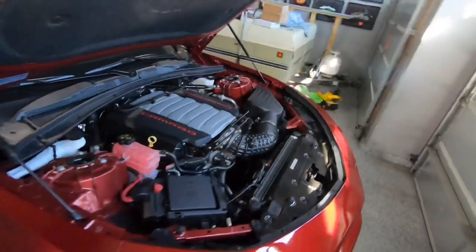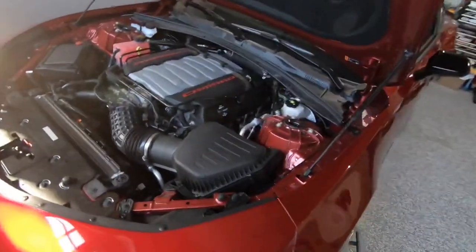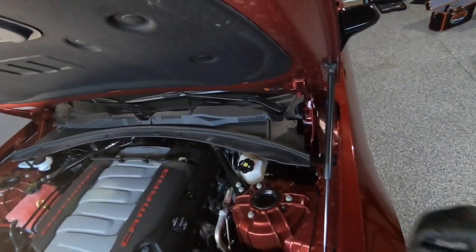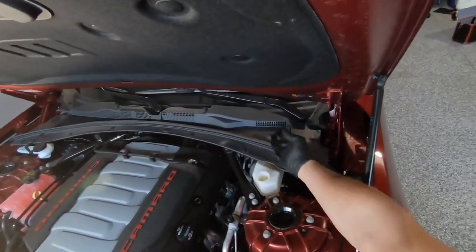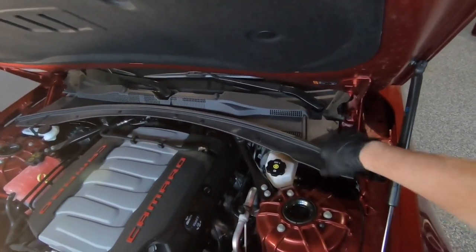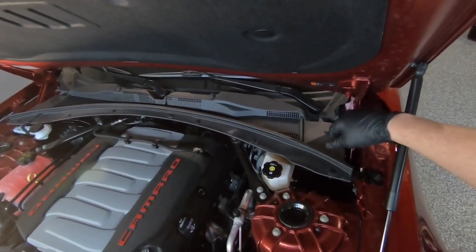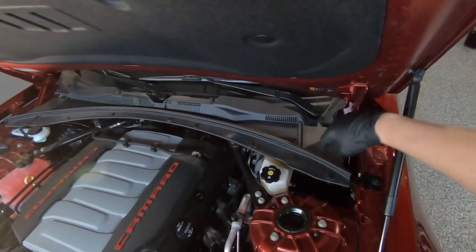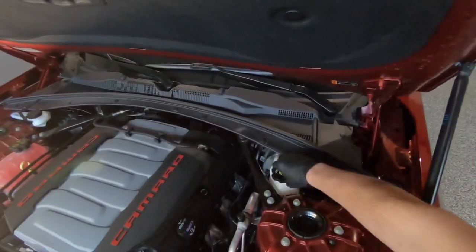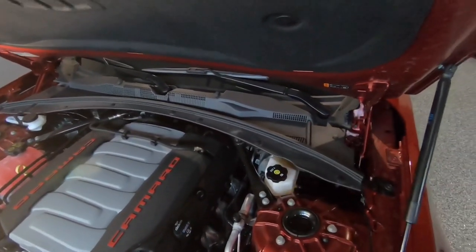The first thing you want to do is make sure you've vented your brake master cylinder. As you can see here, I've already got it loosened up. Look for your brake master cylinder underneath the engine bay — it's pretty easily spotted. It'll usually have lettering like DOT3 or DOT4 written around it. Just loosen that and leave it vented; it'll make it easier for fluid transfer.